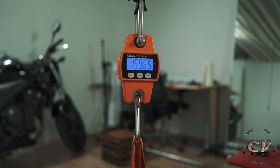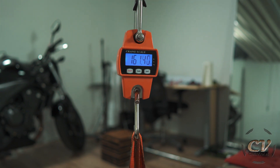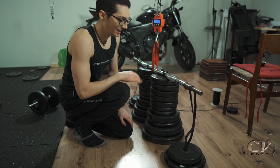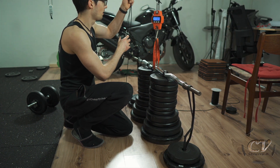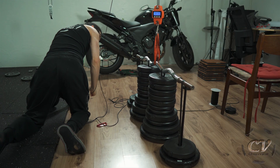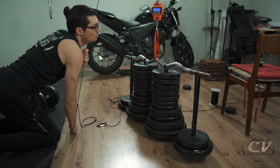Dude, it's coming up at 160 kilograms! Woah! So if you can trust this scale, this weighs 160 kilograms and I'm able to lift this — well, like this. Check this out — maybe not like this. How much is it? 162 kilograms!